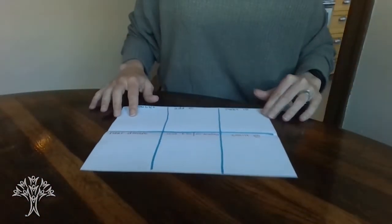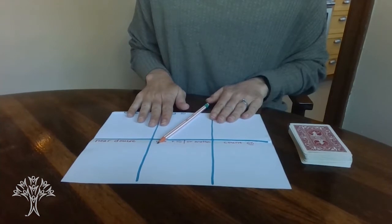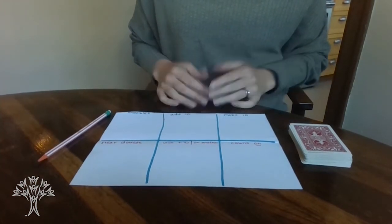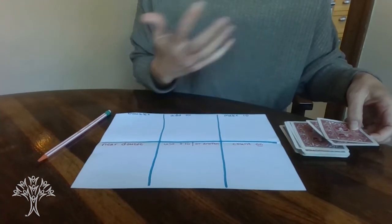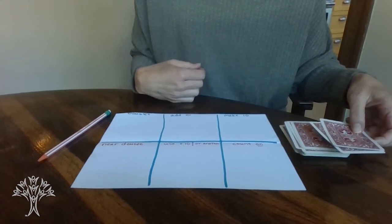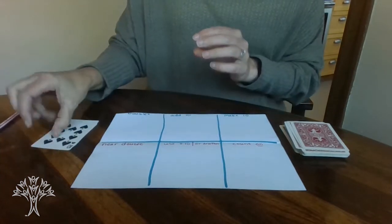So I'm going to lower my screen down to the table so you can see what I'm working on. I have my game activity board here and my deck of cards. There are two different ways you can play — you can pick your cards and write the facts in using a pencil, which helps work on writing your digits. Or if you're not feeling like writing today, you can just place the cards on as we go. So you'll just mix up your deck of cards, take the top two cards. You're not playing this against anybody — this is more of a sorting activity. For example, my first fact I have 10 plus 1. That's a known fact for me — I know 10 and one more is 11, so I'm going to set that one off to the side as a known fact.